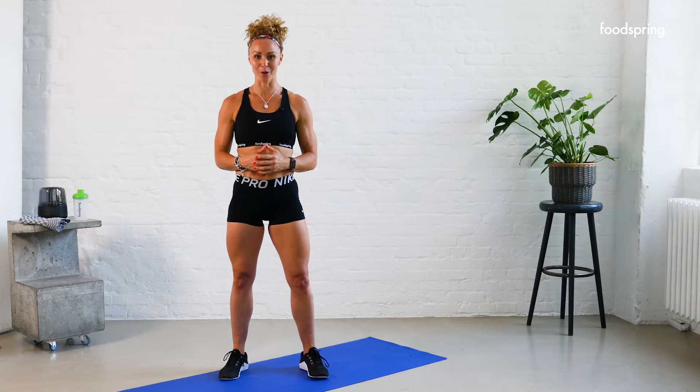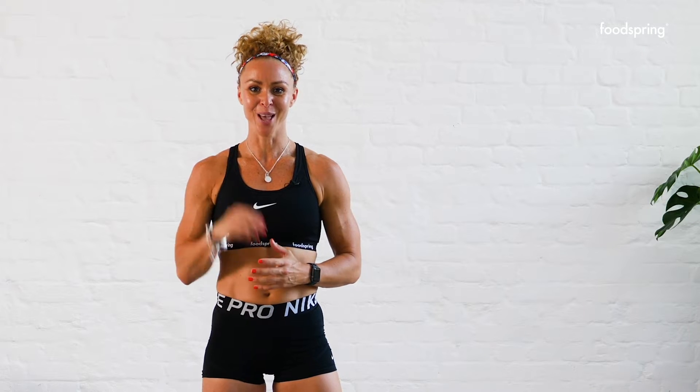Hey team! We've got another 15-minute spicy workout just for you. All you need is a hand towel and you can do this anywhere — inside, outside, with a friend or on your own. You ready to go? Three, two, one, let's go!